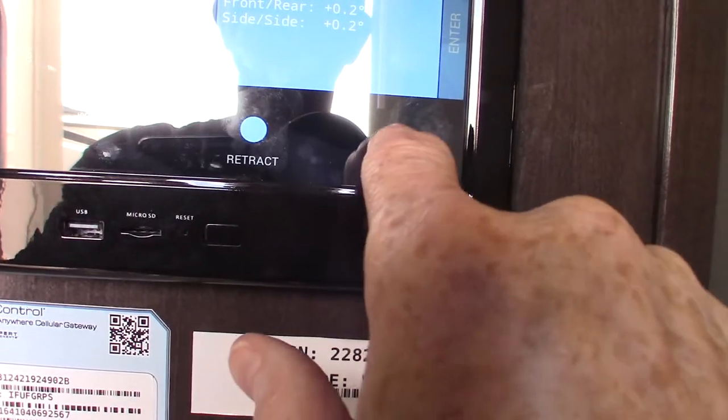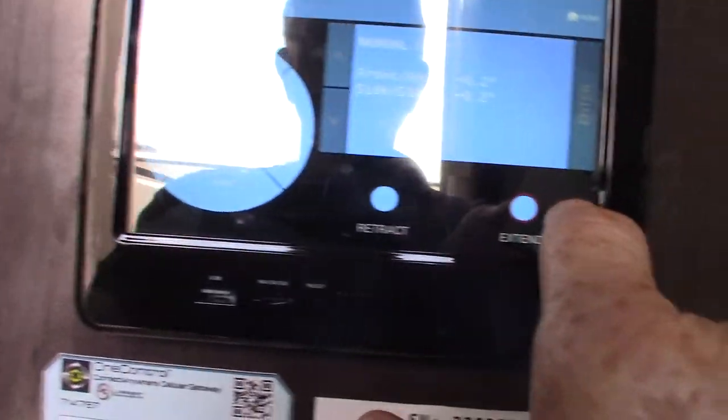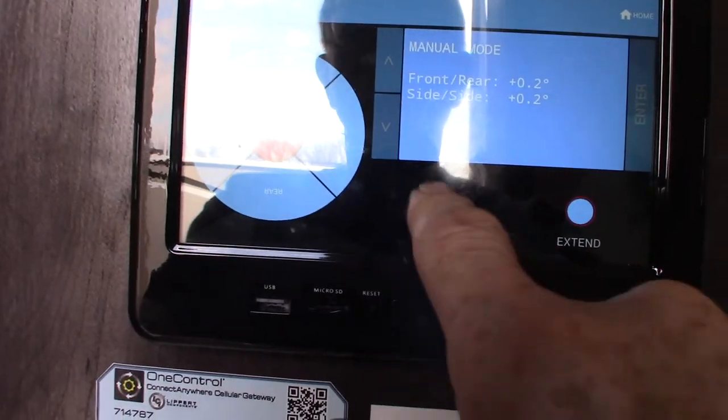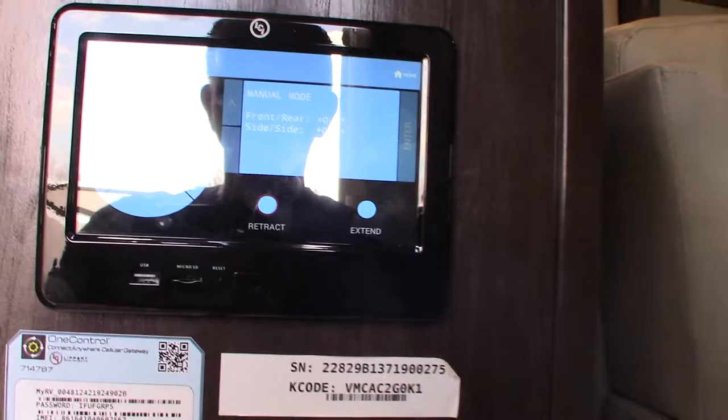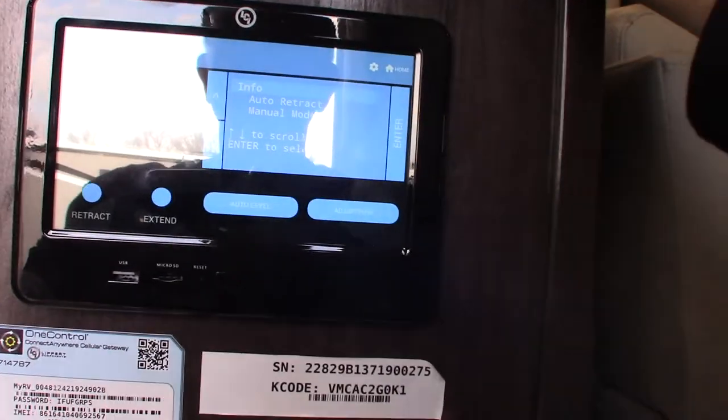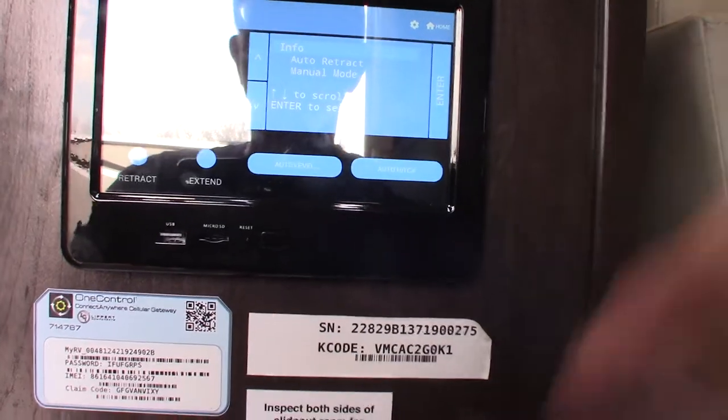You push extend and then you push whichever jack you want — it'll extend. And of course you can go to retract and do the same thing. So this does the same thing as the outdoor leveling control, except it has more features to it.